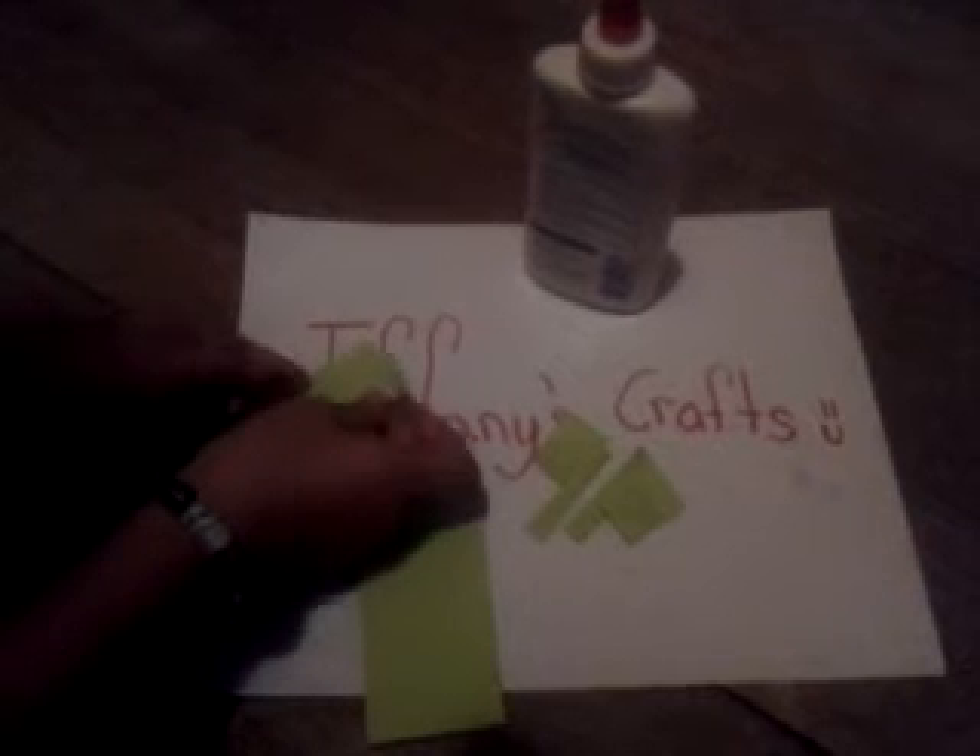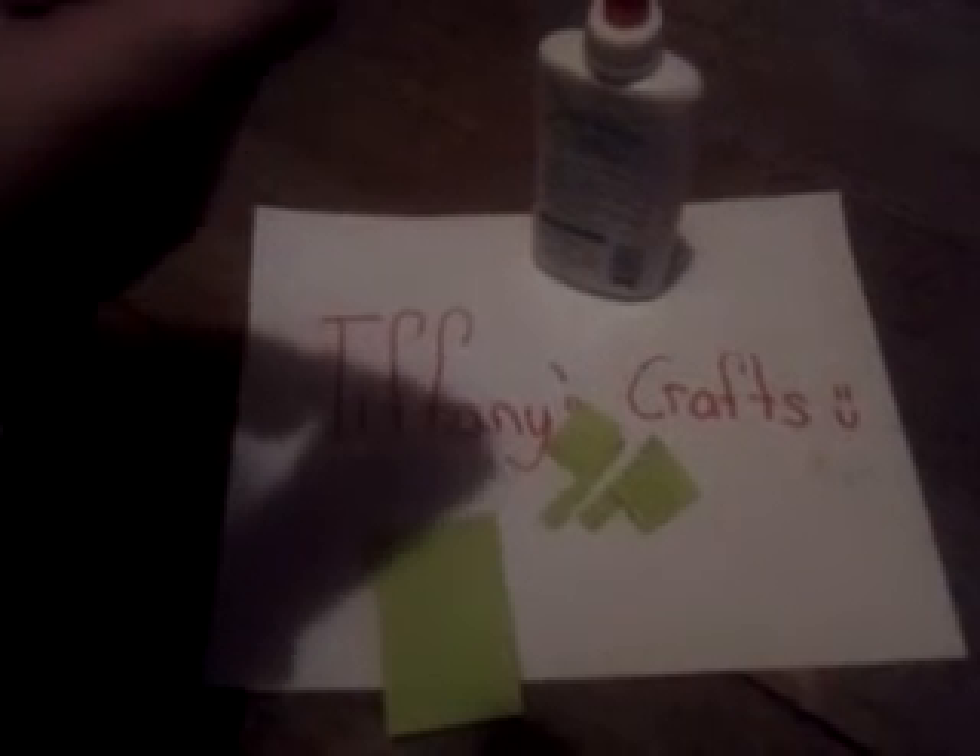And then you have the other one. You take your school glue, open it, glue it — only with a little bit of glue. Then you stick the other one onto it, and if you see a little glue coming out, just get it out with your finger.